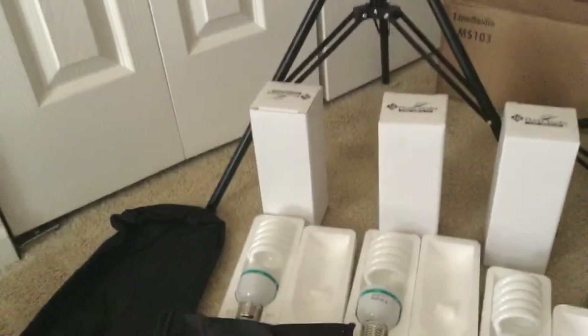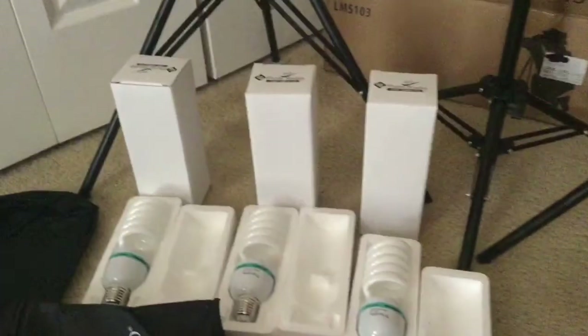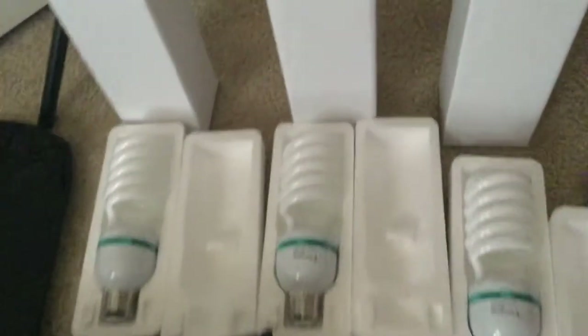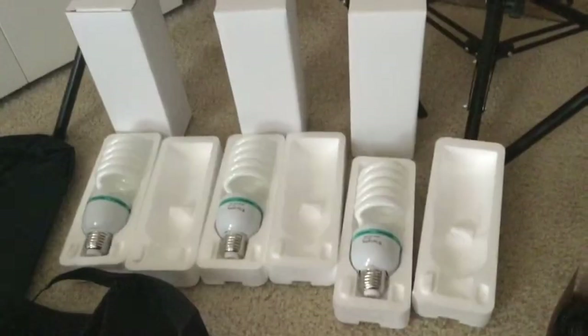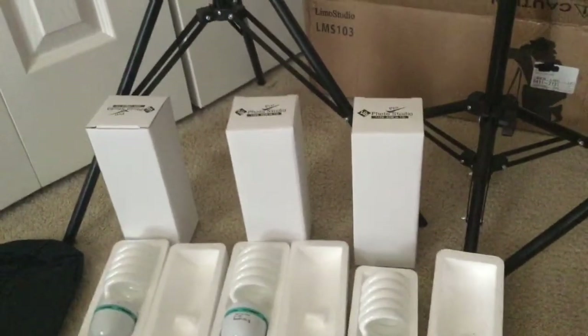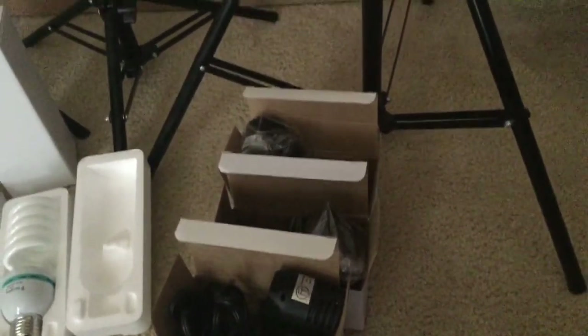Okay guys, I am back and I have unboxed all of the items, so I'm going to walk you through what actually came in the box. There are three light bulbs right here — those boxes behind them protect the bulbs. These are the two umbrellas; you only get two. And then there are your three tops for your three stands.